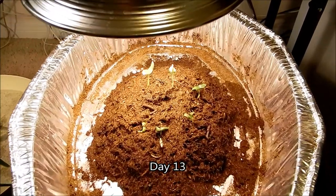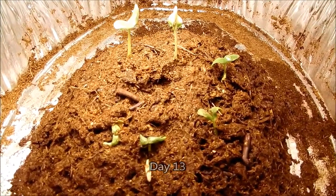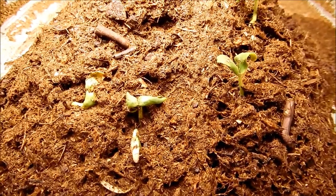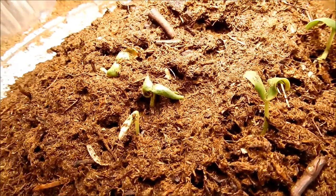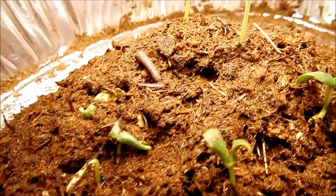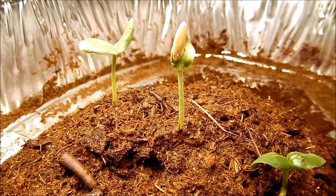It's day 13, and let's take a look. There's been a little bit of growth. I think it's imperative for the root systems to establish well first, and for some of these I transplanted and pushed the roots well below the soil surface so they can gain enough moisture and not dry out after just a few hours under this LED light.